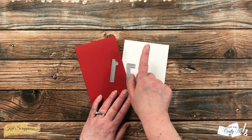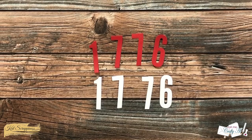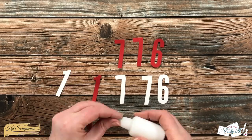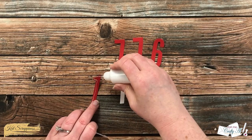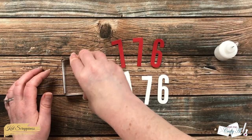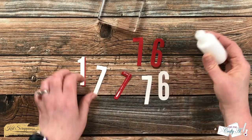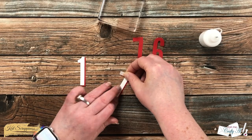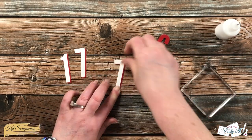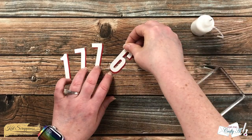While that stenciled piece was drying I went ahead and brought in the number dies to cut 1776 from a scrap of red and a scrap of white cardstock. I'm loving layering these for a shadow look, so I added adhesive to the front of the red copy and placed the white copy onto it with a slight offset. I pressed it down with my stamp block and let it sit to the side to dry completely.